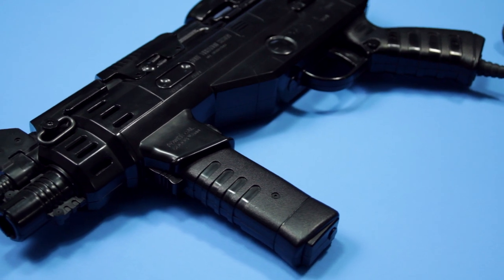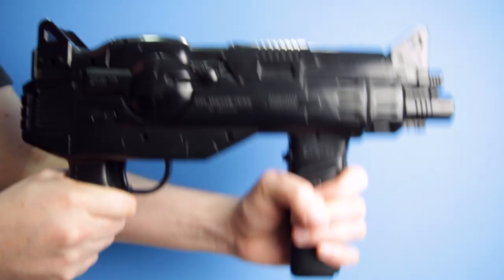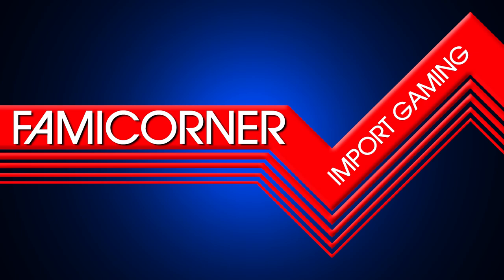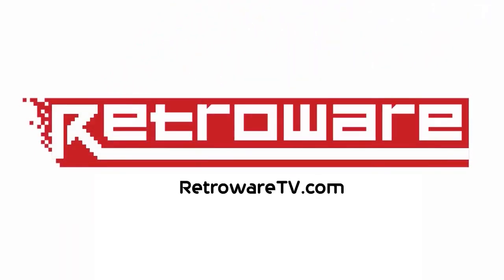The Hyper Shot machine gun by Bandai is a unique piece of Famicom history from 1989. I imagine it could have been a hit outside of Japan. Light gun games were super popular, especially here in North America. Just think what kind of games this gun could have inspired that used all of the features, including that awesome recoil. Unfortunately, the only game that works with it is Space Shadow. Stay tuned.